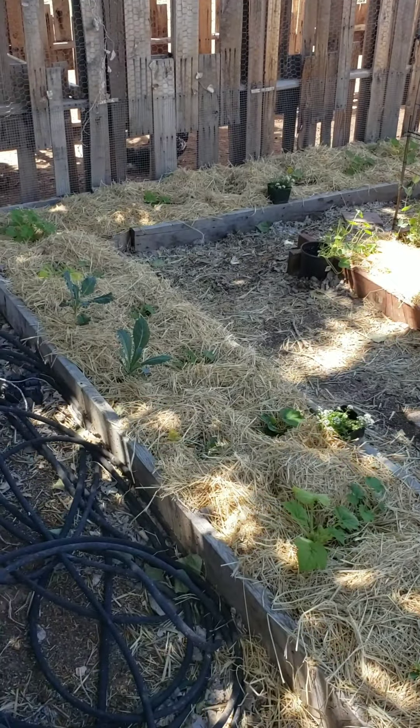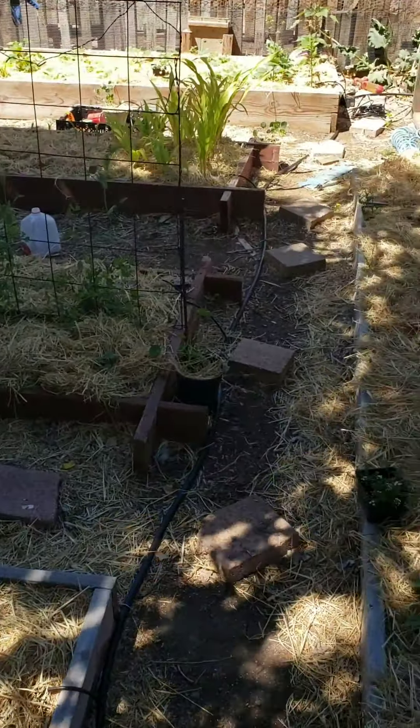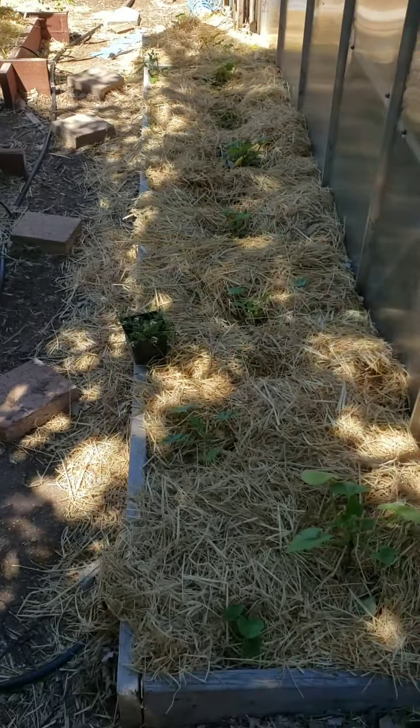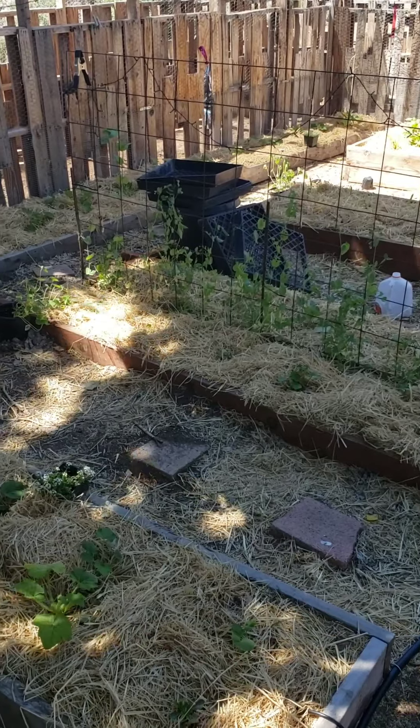Okay guys, I tried to keep it shorter and of course I failed. I like to talk and I get excited about my plants. So there you have it - garden tour number two.